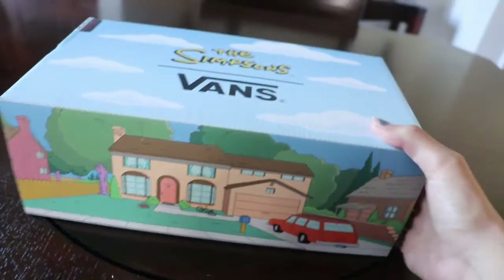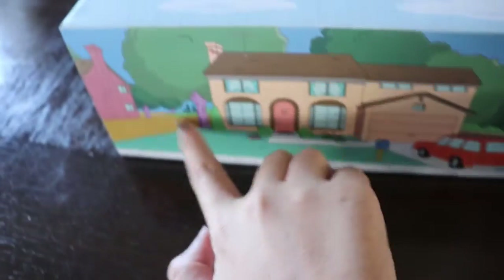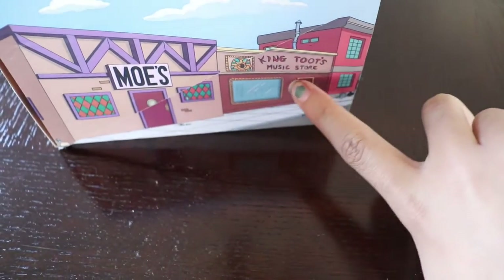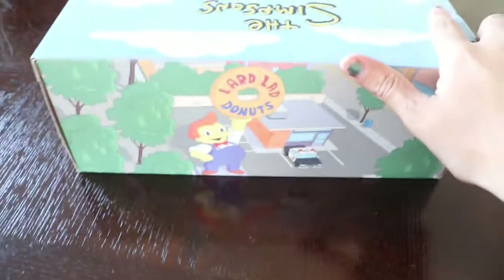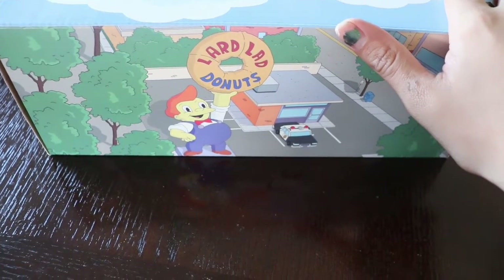Hey guys, ready to show you the Simpsons collaboration. We're gonna show the box up here — here's the clowns, here's the street, here's the most time bar, here's the King Castle. King Castle's a music store, and here's the land donuts.